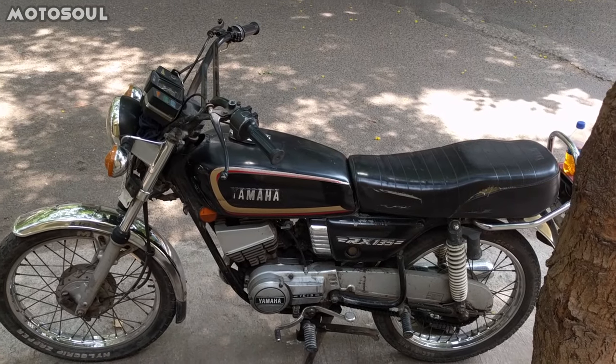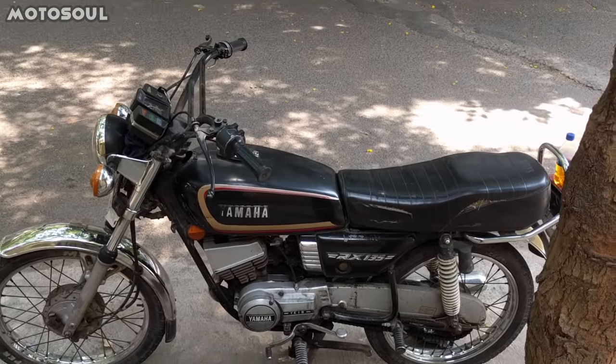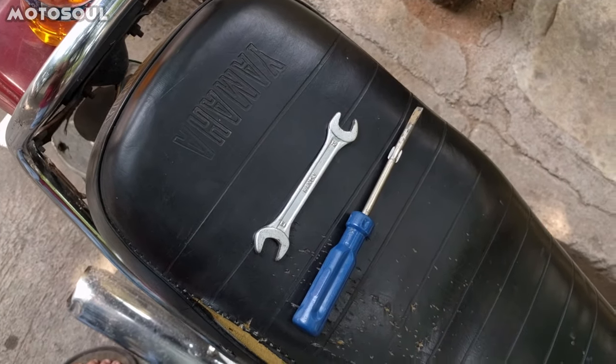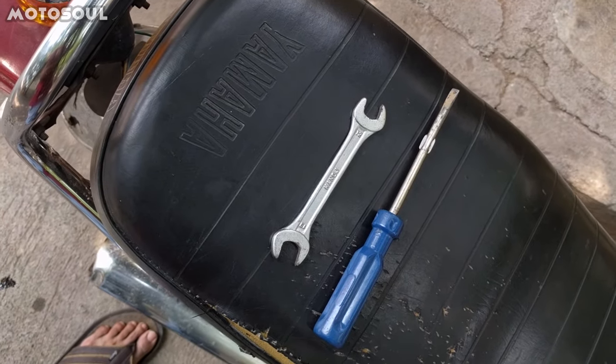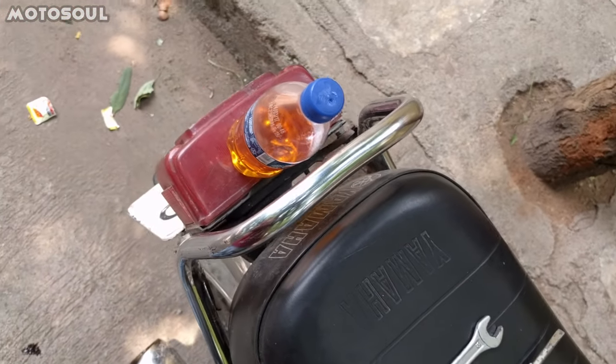This is my friend's very clean RX135 and today we are going to clean his carburetor. The tools you need are a 12-13 spanner, a screwdriver which is a plus and a minus, and some petrol.